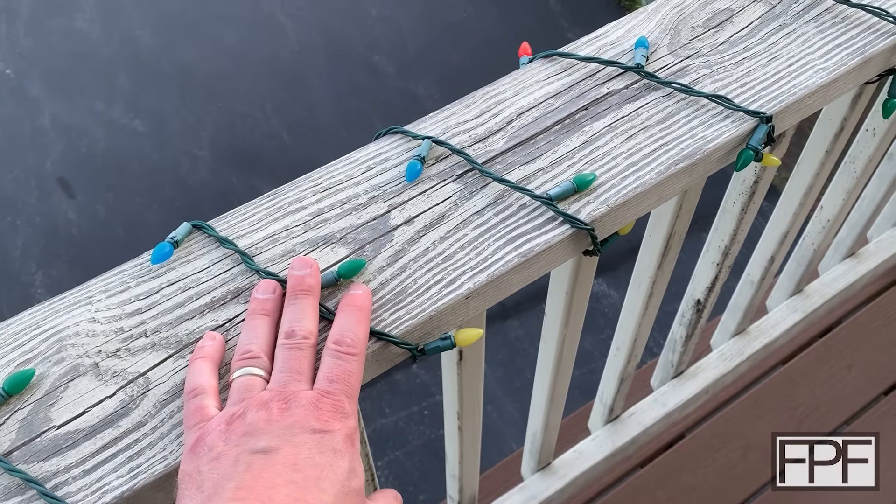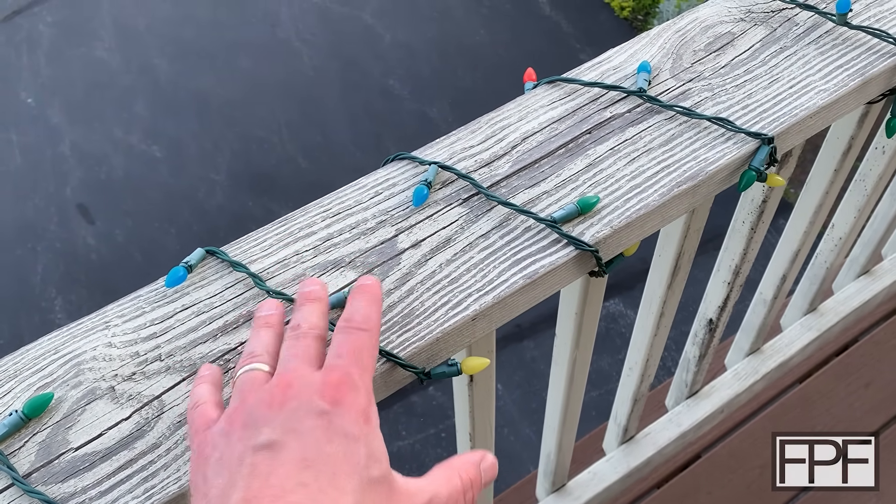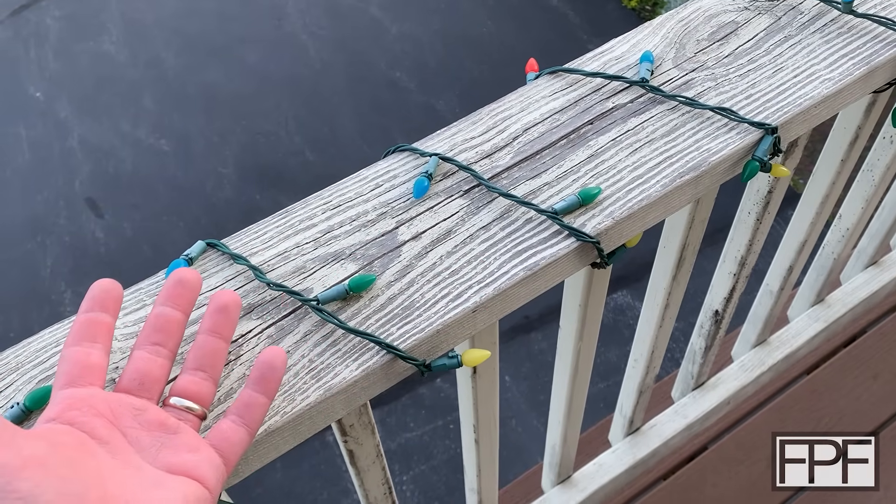And yes, I still have these Christmas lights up - I'm aware it's May. Feel free to let me know down in the comments if you want. I'm just preparing for next Christmas early.